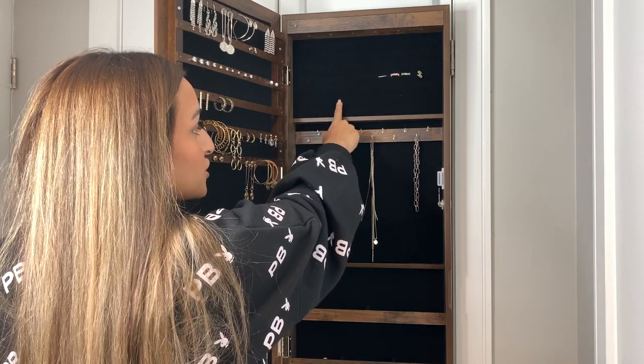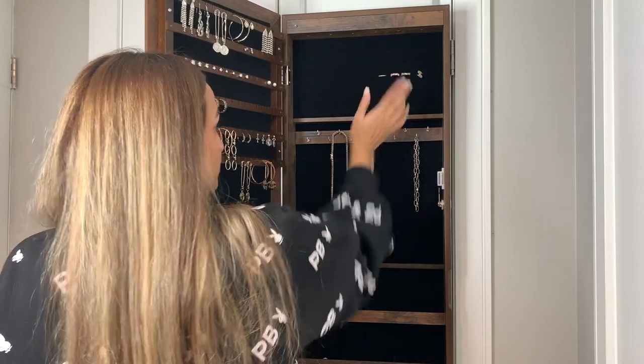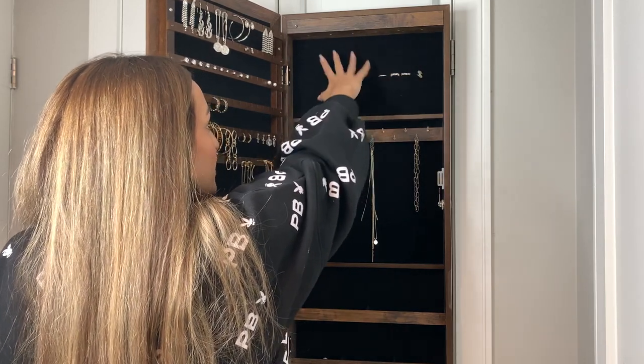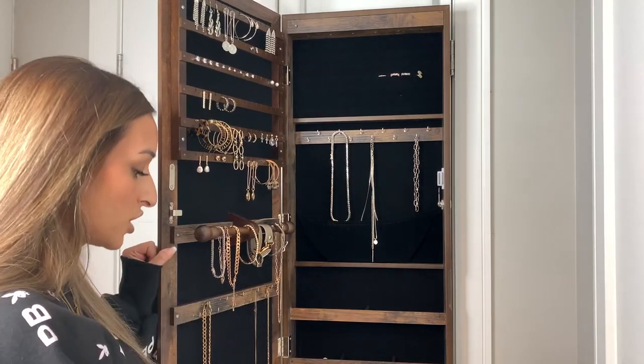On this side I'm so obsessed — there are little sections where you can insert rings, so you just poke them through. Also, if you add batteries into the top, there's a light that will actually shine down on this side, which is super cool. You might not need it, but if you have this in your closet it would be great.